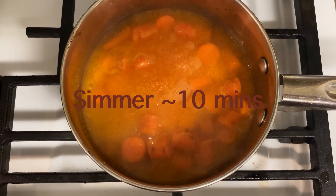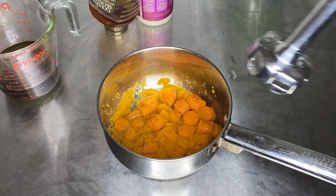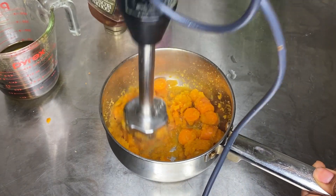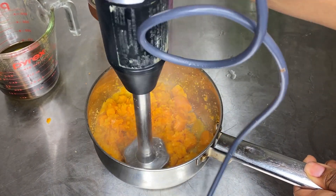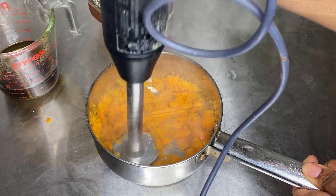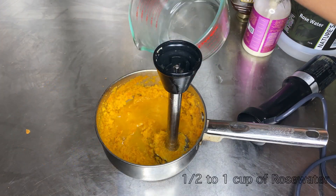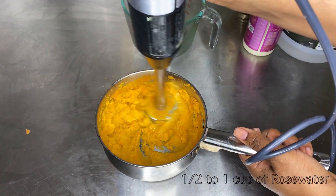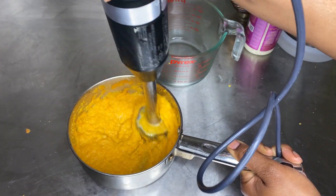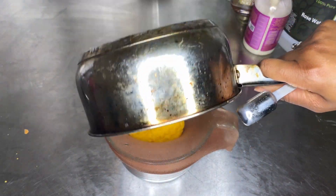I'm going to boil this to make the carrots soft — not a hard rolling boil, a very soft boil. Cook for about 10 minutes until the carrots are very soft. Use your immersion blender or regular blender to completely blend the carrots. You will need some more water — start with about a half cup to one cup of water to help blend the mixture.